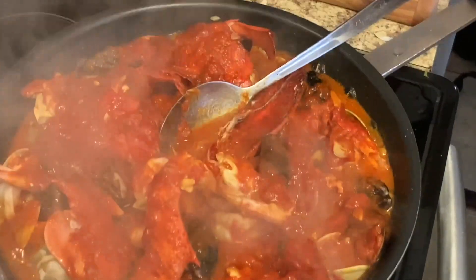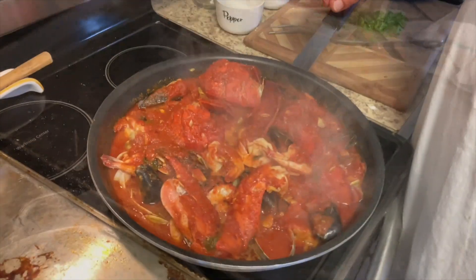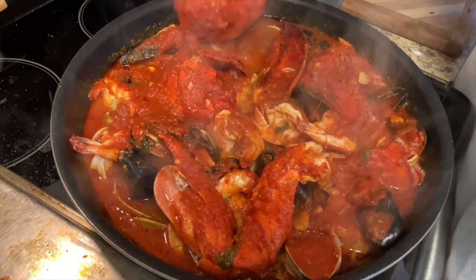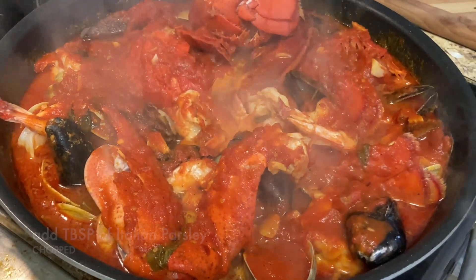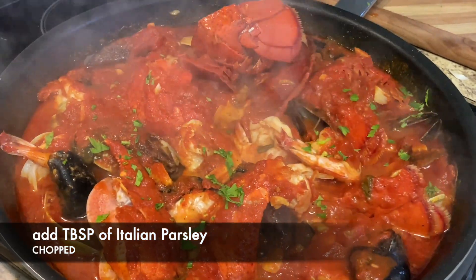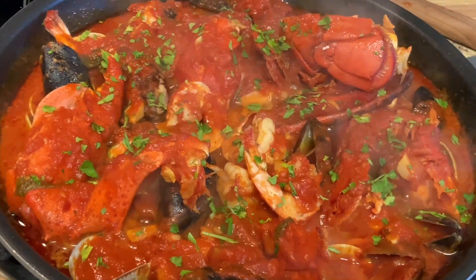This is when a bib would be really good. Oh man, look at that — here's our lobster fried diablo! Some parsley on it. Beautiful, we're ready to eat — let's eat!